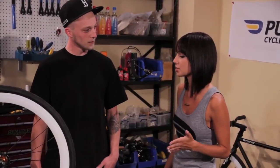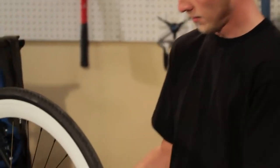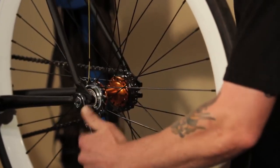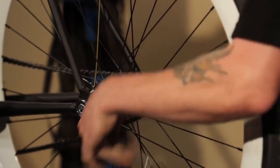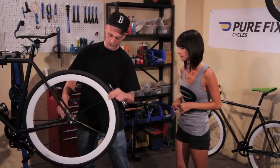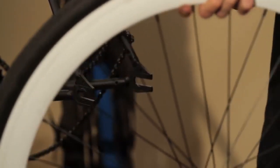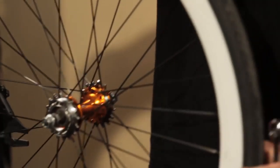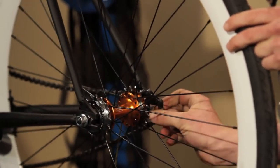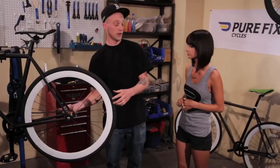So how easy is it to change from freewheel to fixed? It's pretty easy, I can show you. First you want to loosen both of the bolts, then you want to take the chain off, flip it over to the fixed side, put the chain back around it, and then you tighten the bolts up.